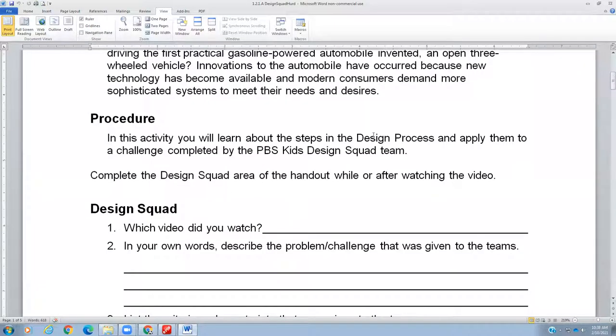Today what we're going to do is watch the PBS Kids Design Squad teams create a hot dog dispenser. So, which video did we watch? Well, let's take a look at it.